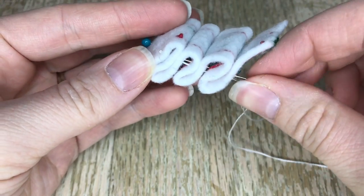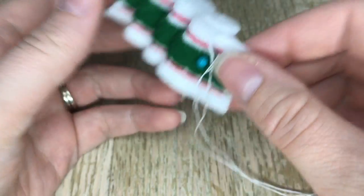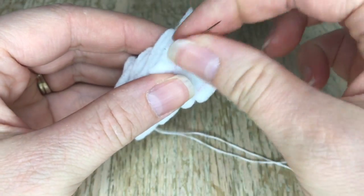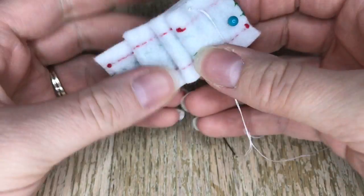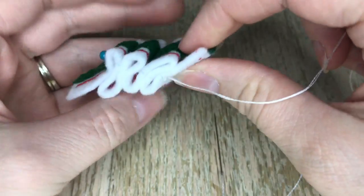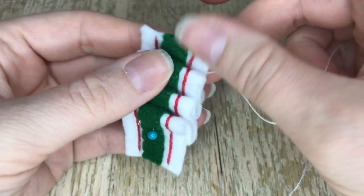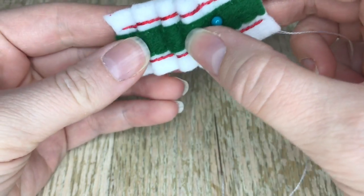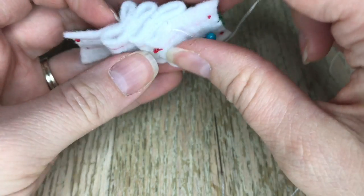And then I'm going to tighten it just enough to where I feel like it's secure, and then I'll do the same thing for the other side. There are many different ways you can do this — I just figured this is the easiest and simplest way for me to keep my folds the way I want them to. You can do several tack down stitches, you can do them on the side, you can do them in the front — however you feel. This is how I did mine.